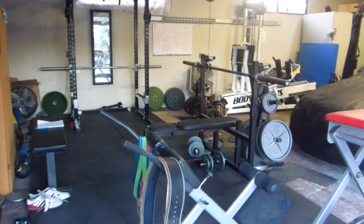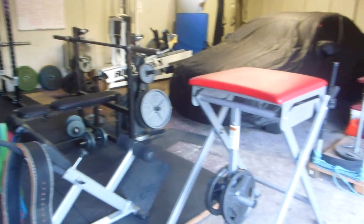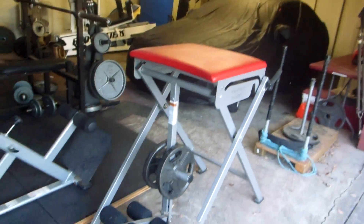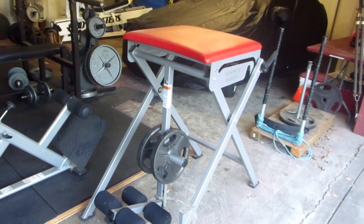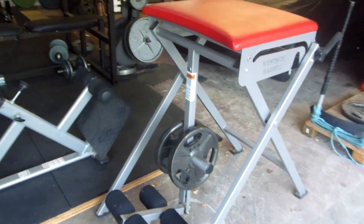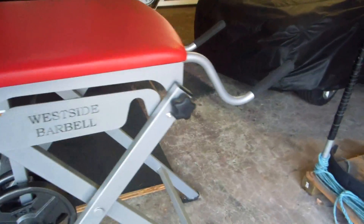Let's do a gym tour for 2019 — this is November 9th. I finally found a place where I could set my reverse hyper up and leave it up instead of tearing it down and resetting it. It is supposed to be portable, but I don't really like to use the portable version.